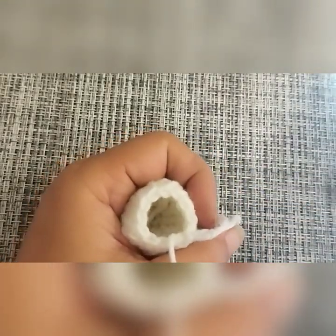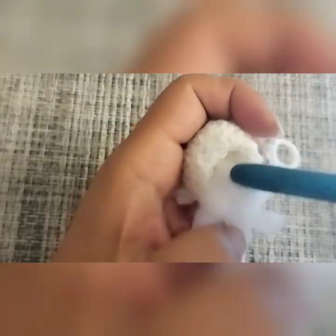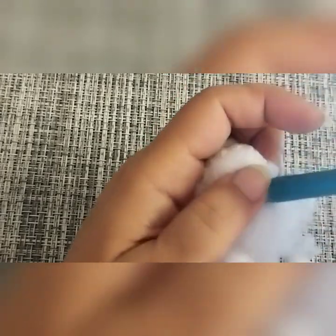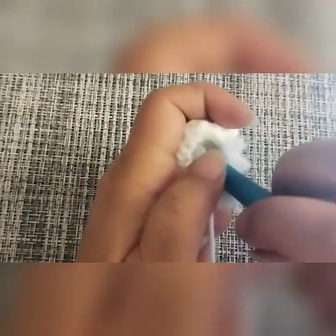At this point I would suggest that you stuff your mouse a little — don't over-stuff it, but don't under-stuff it either. The next round is going to be our last round, and in the last round we will also make the tail of our mouse. I think I can go on with a tiny bit more stuffing — okay, that's it.